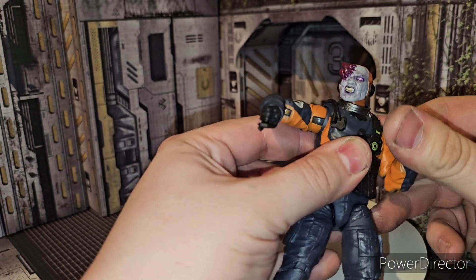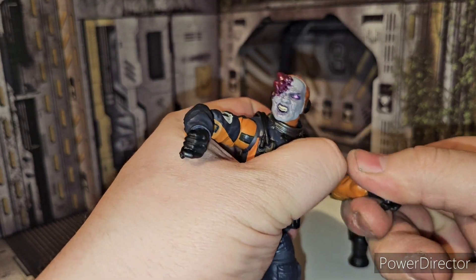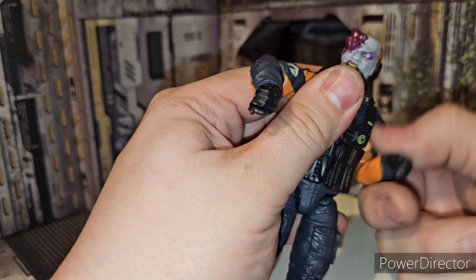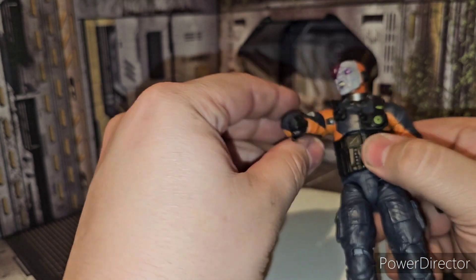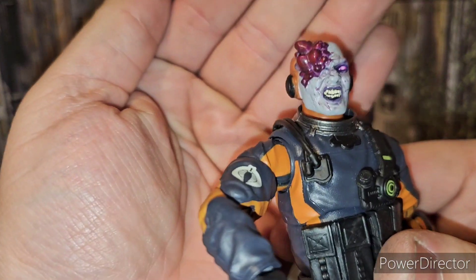He's got those nice double-hinged elbows with a nice range of motion, which is pretty good — really nice and stiff too. You've got the Cobra logo right there on his arm.